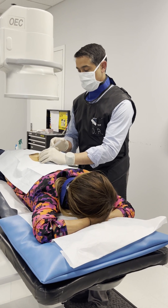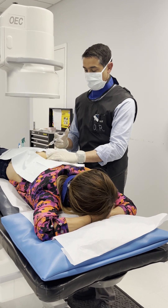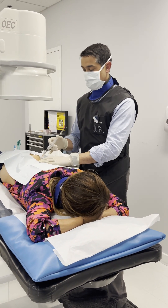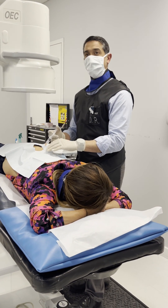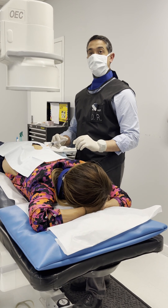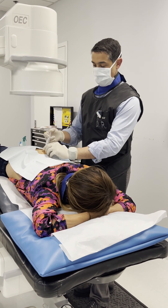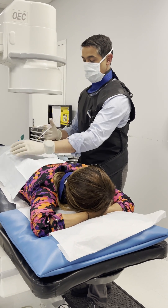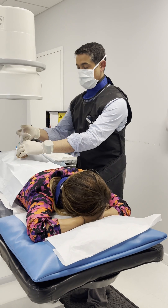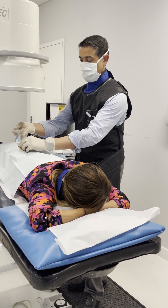There you go. Towards the left side now. I'm going to go a little more further, a little bit towards you. That's a beautiful picture there. I'm going to go a little bit right there. And we are done.